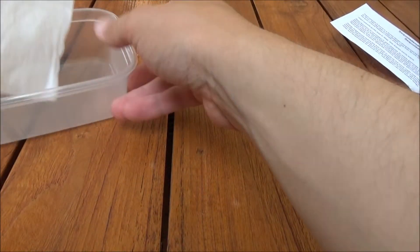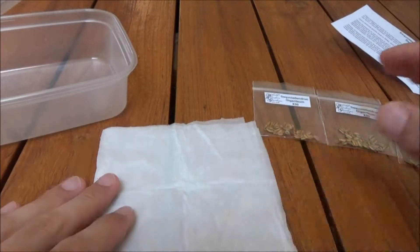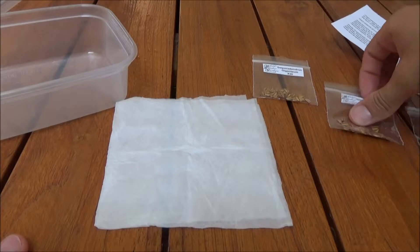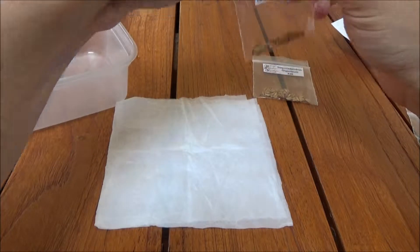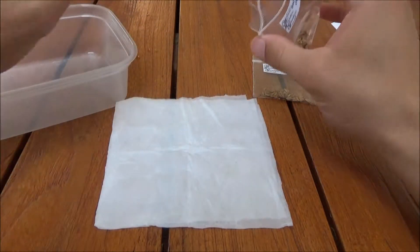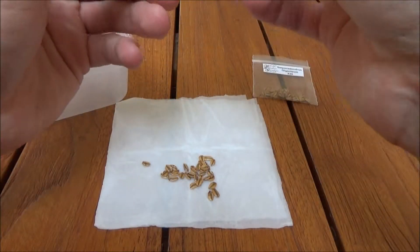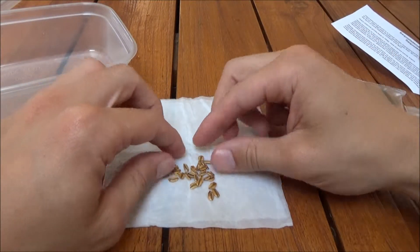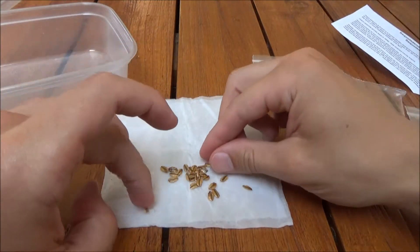Okay, so I got my paper towel, nice and kind of moist here. Just gonna set it out, make sure it's in frame. I'll take this bag of seeds - these ones look like they've got the most healthy ones in there. I think I'm probably gonna use a whole bag, so I'm gonna put 30 in this method. There we are, so 30. Just gonna spread them out and give them plenty of space.